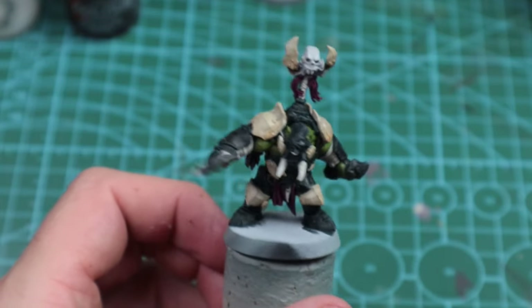Here he is with all the washes down. This doesn't take long to get to this stage — you could easily call this battle-ready and it looks great. You can dry brush it if you want to take it further; I'm going to take it further through highlights and a few edge highlights, so let's get into it.